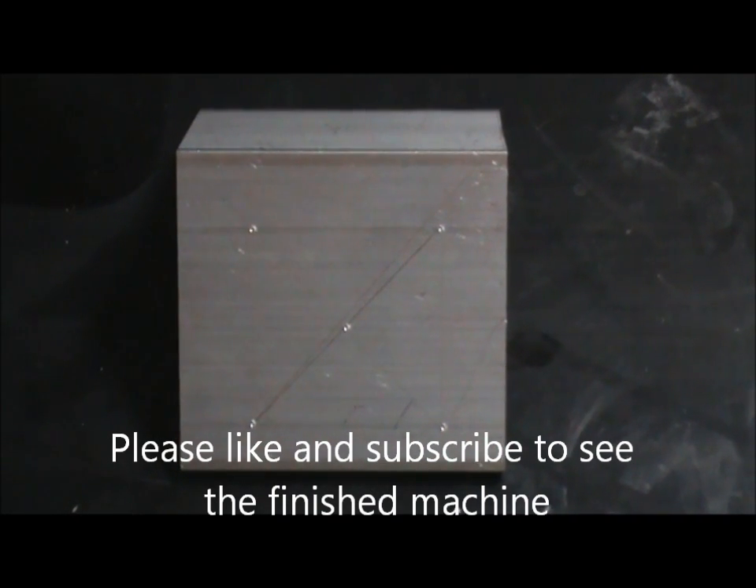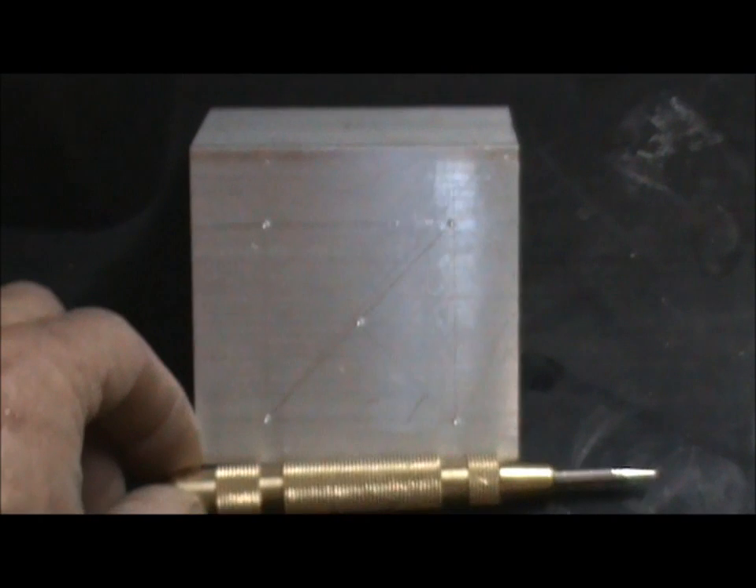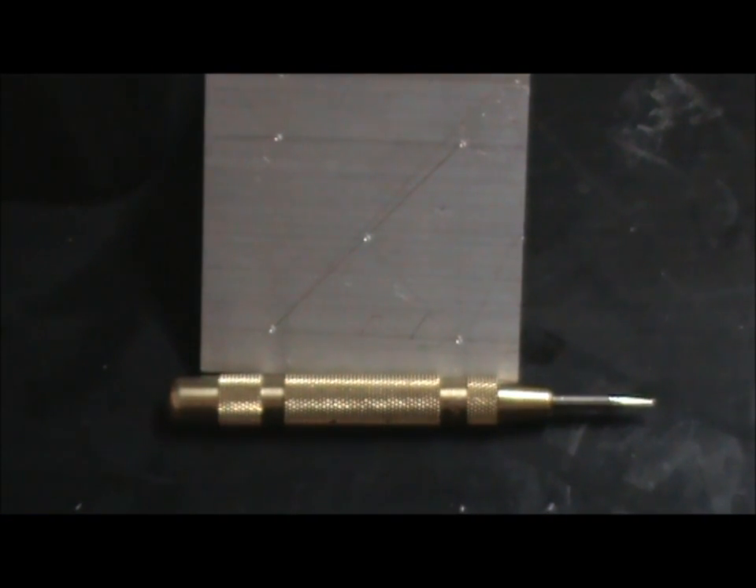We've marked out four holes, 47mm apart, and used an automatic center punch to mark the holes. I might have made a little mistake there, easily corrected once you measure and check everything out. So 47mm apart, do a cross mark the center. The NEMA 23 requires a 38mm center hole. I have a 40mm hole saw — I think that'll be fine. So we'll drill this out and see how that works out.